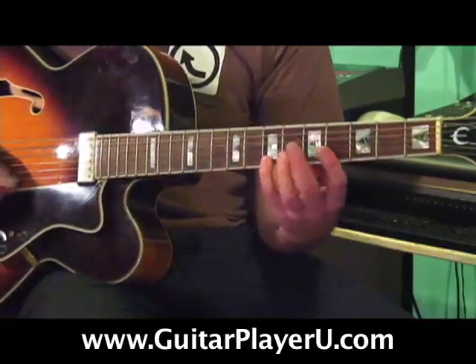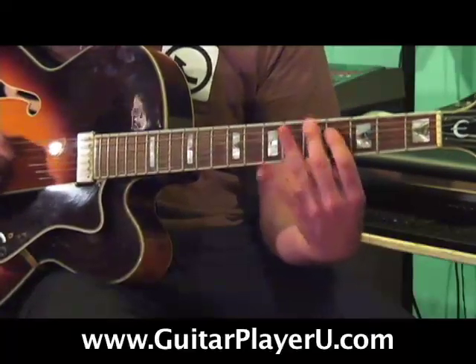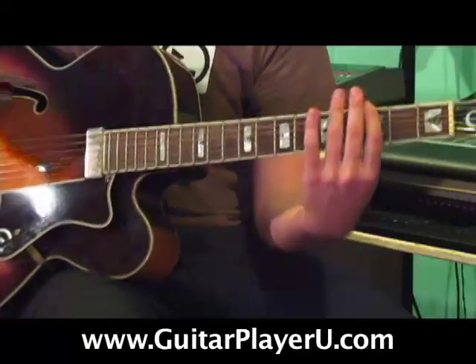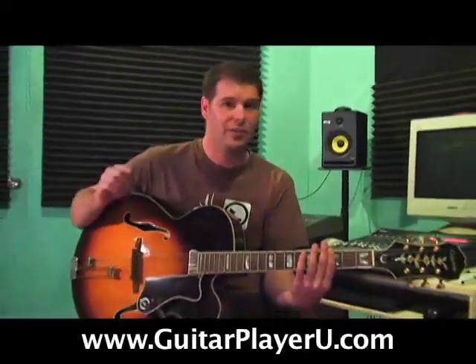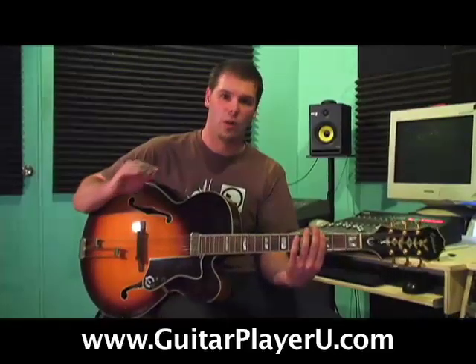I'll play through it now slowly, and I'll tell you whether I'm switching on an up or a down so you can see what happens. Coming back down, we're going to do the same thing. The first time I switched, I was switching on a down strum, then an up, then a down, and it felt really awkward. And it's going to feel very awkward at first, but here's how you can practice this as an entire warm-up.